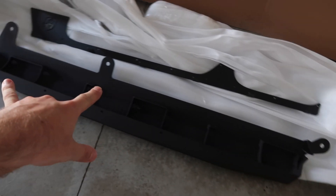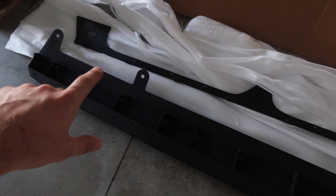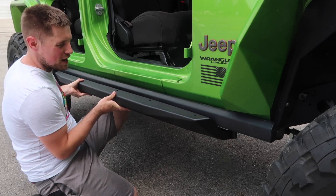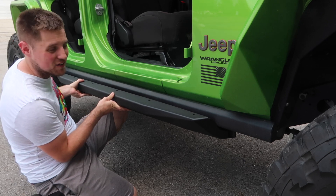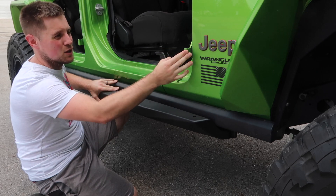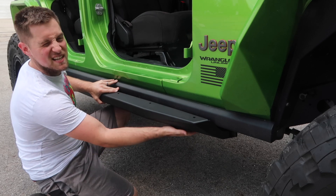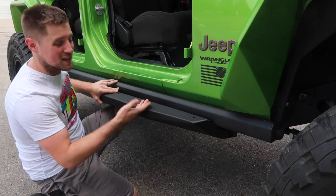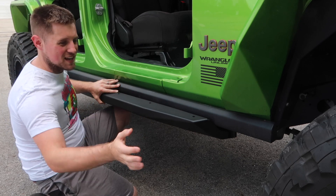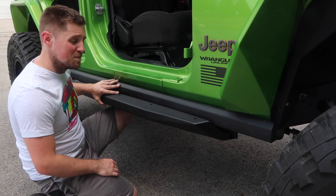Looking at the body mounts of this slider, this one looks like it's going to be the driver's side because the body mounts are closer in the rear than in the front. Let me grab this and mock it up as best I can. You can get an idea of what it's going to look like — it's definitely shorter than the factory rock rails but sticks out quite a bit further. It definitely protects the body and is actually sticking out a little further than your door hinges, so it'll protect the hinge weld and everything underneath. Hallie will also be able to use it as a step to get into the Jeep a little bit easier.